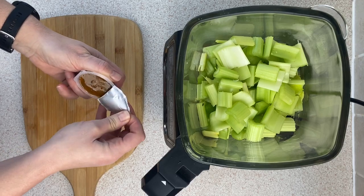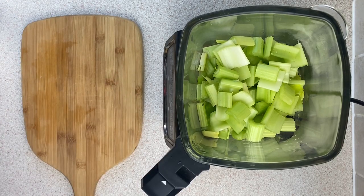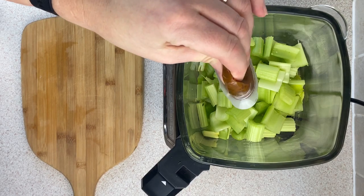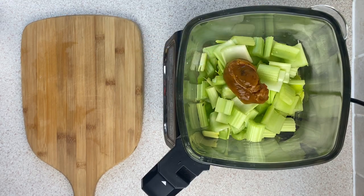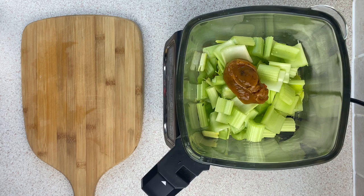Next I add in the stock. I tend to just use a stock pot that I buy from the supermarket because it's really easy to have them on standby in the cupboard. I've added a vegetable stock pot to this one, but you can add what stock you want, use your own homemade stock, or a stock cube — whichever you find easier.